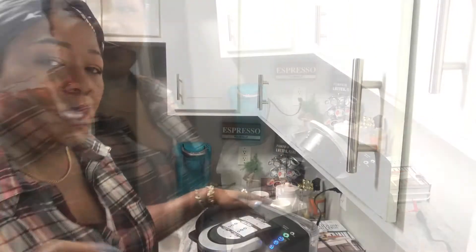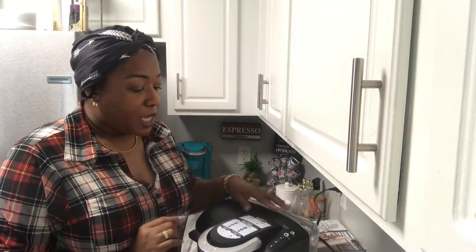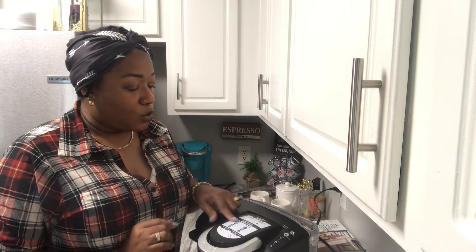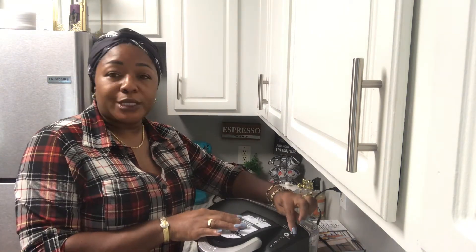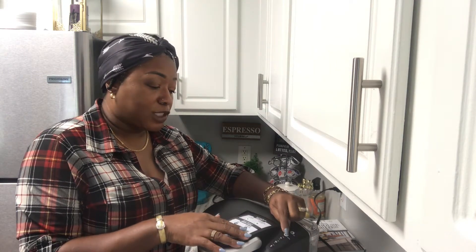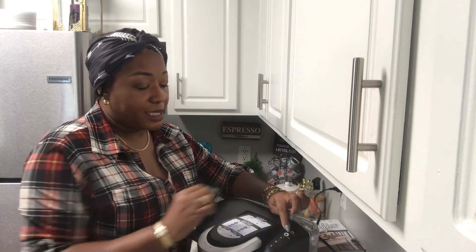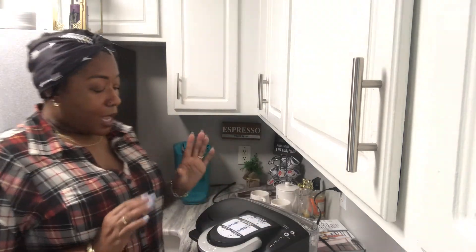It's now ready to go. You can choose the pod — then choose the ounces — or if you want to do the drip brew coffee, you choose the cups. I'm going to test out the drip cup portion.